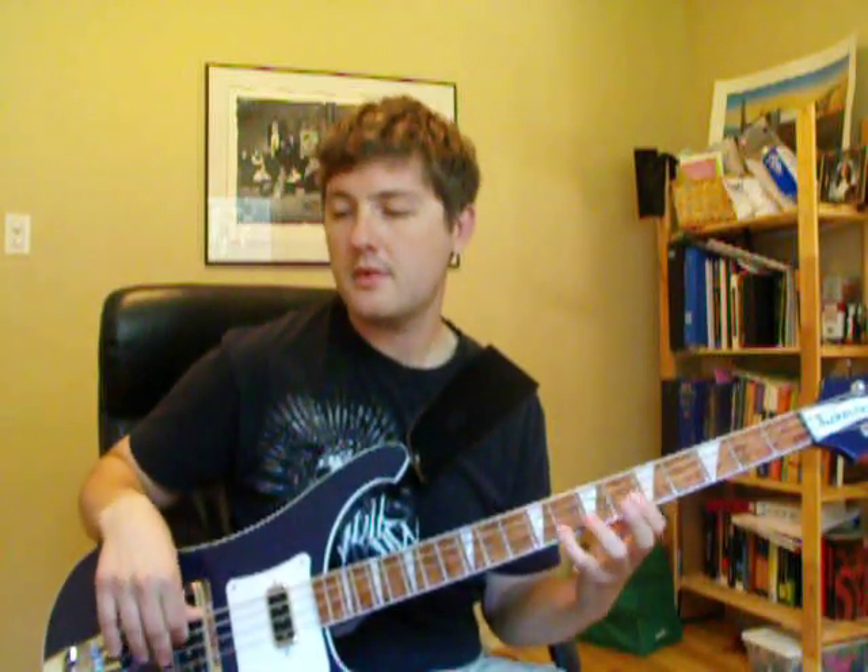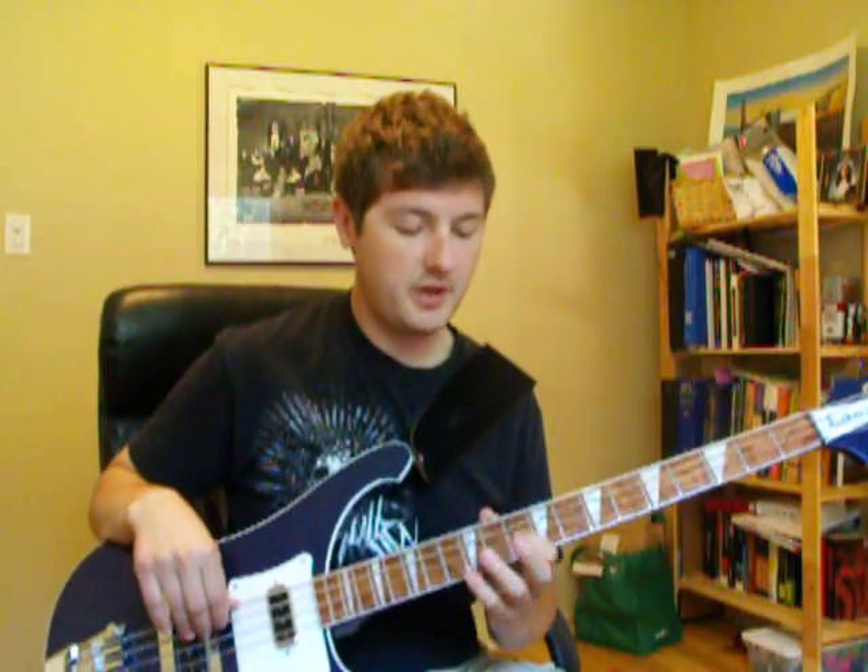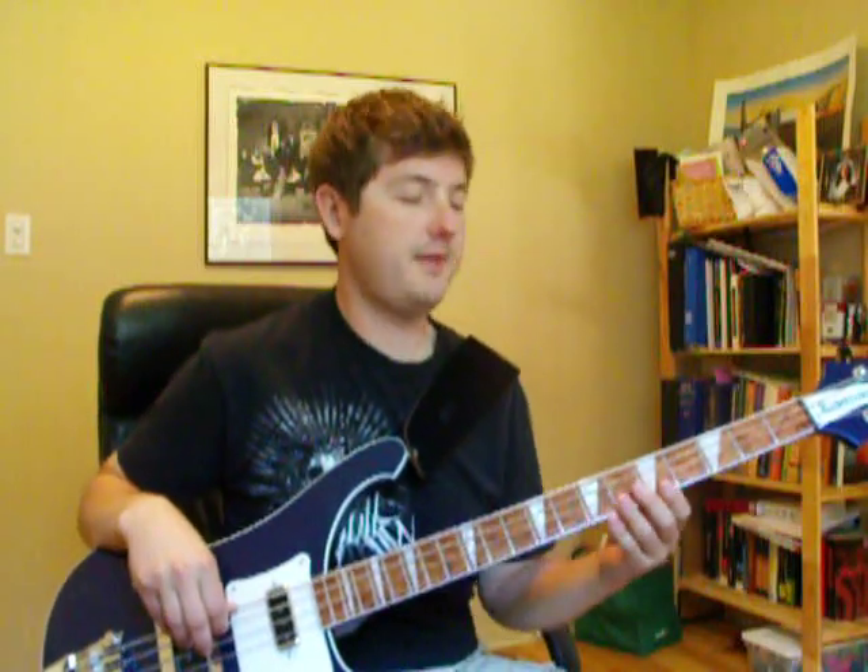So you can do it at song tempo — do it as fast as Justin does it. It's not so hard, is it? And it's just as easy on the D string. It's the D's that make people think it's a lot more funky than it is, but it's really easy.